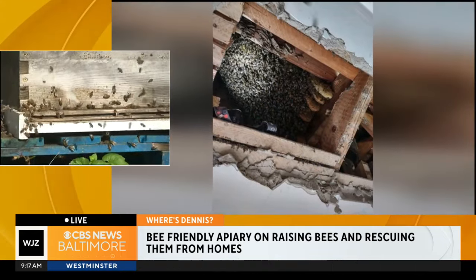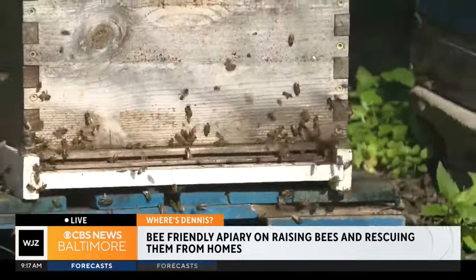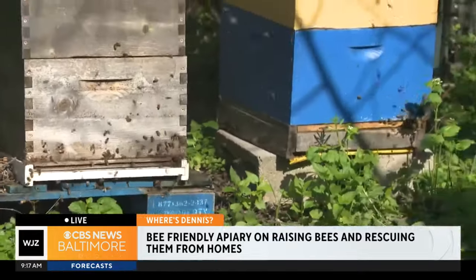Got it. All right. Well, Megan Cena, we're going to get a look inside one of the boxes next time you all come to us. So for now, I'll toss it back over to you.